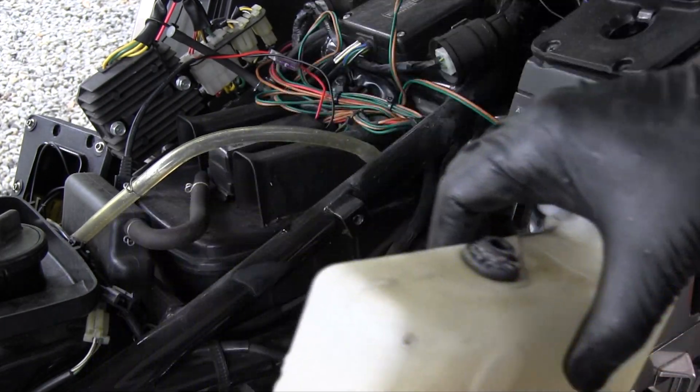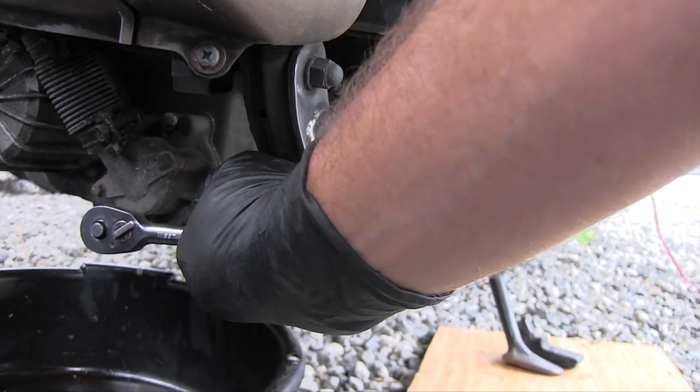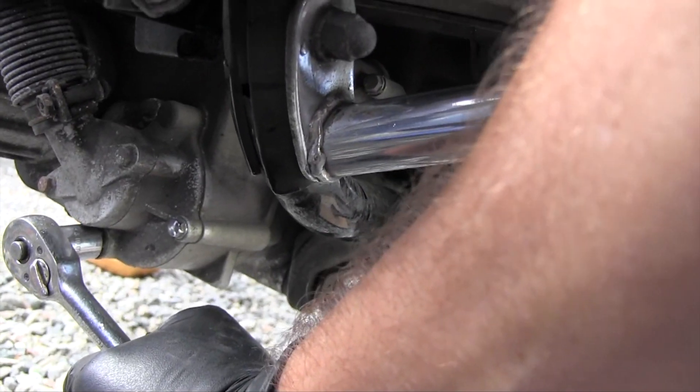You'll want to clean the reservoir out with warm soapy water and rinse well. Locate the coolant drain plug under the radiator. Remove the drain plug and catch the coolant in a pan for recycling. Replace and tighten the drain plug.